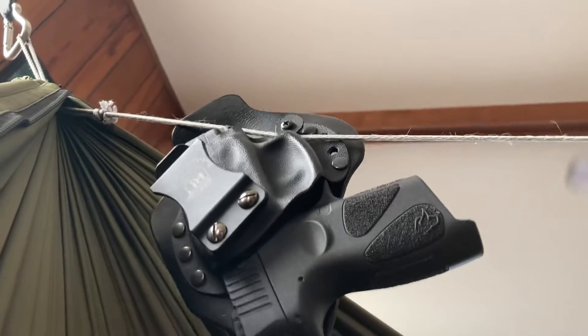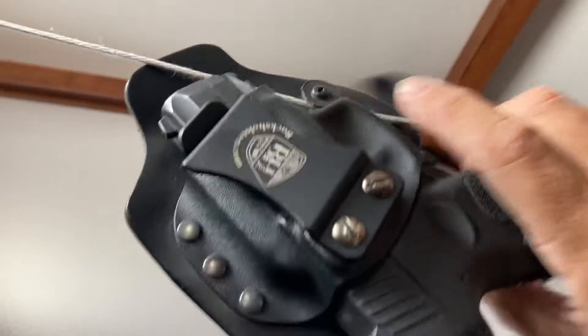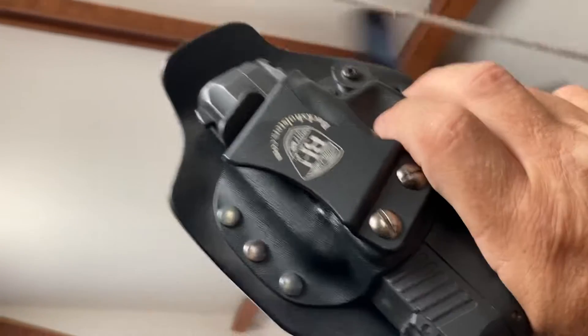There's the holster pointing away from me, and it just comes down and there it is — as simple as that. And it goes back in there. If I want the whole thing to come off, the whole thing will come off pretty good too. And then I can take it with me and it's a holster.